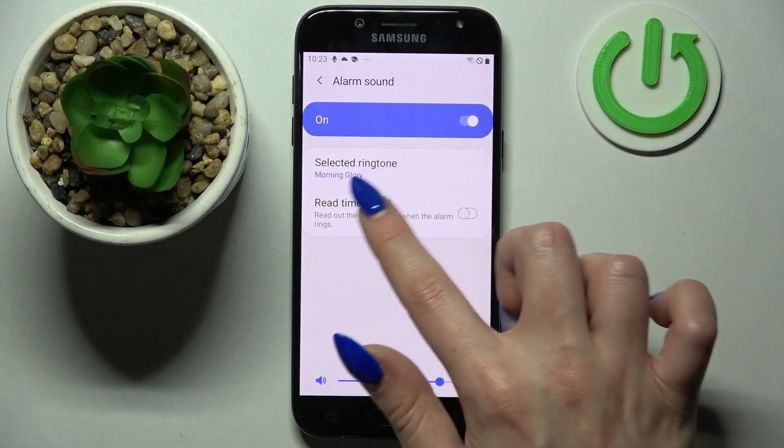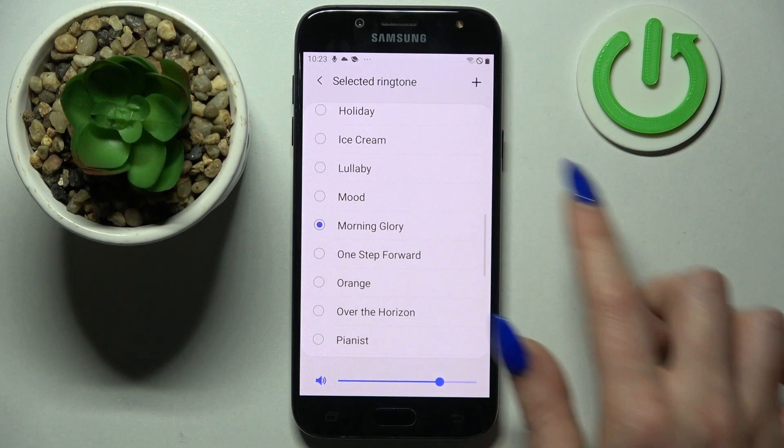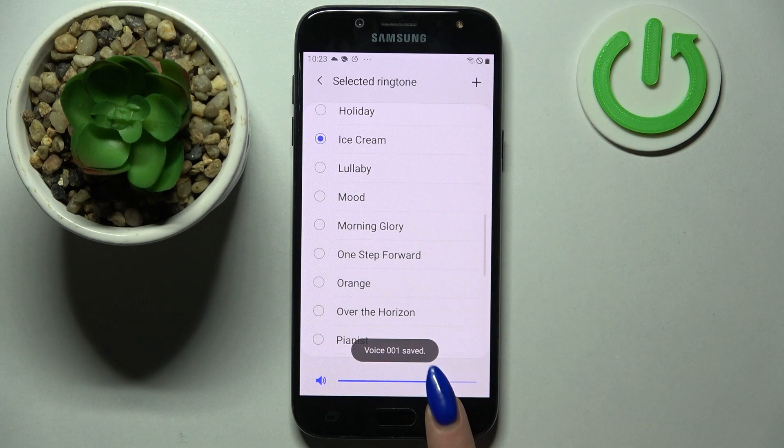Over here you can choose Select Ringtone and pick one of those by tapping on the best one. Then I will go with Ice Cream and going back.